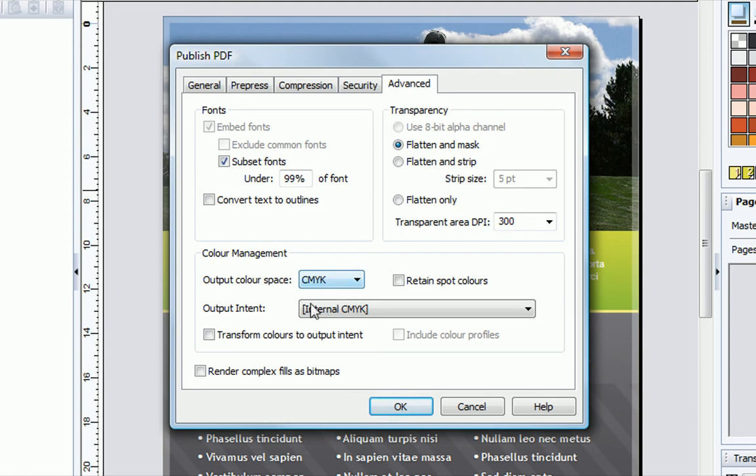If your printer has special instructions, like setting an output intent, you can do this too. Then just click OK to save your pro-print PDF, ready to take or send to a print shop without worrying about compatibility.